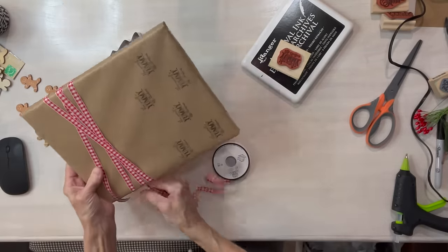For the origami Christmas tree, you need five pieces of card stock: two and a half by six, six by six, five and a half by five and a half, five by five, and four and a half by four and a half.